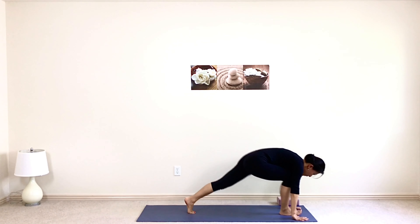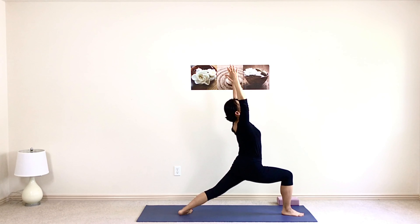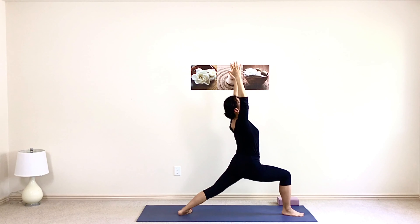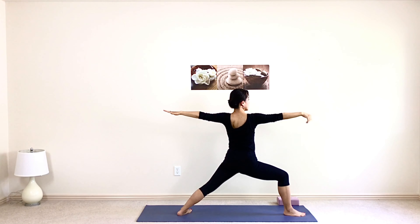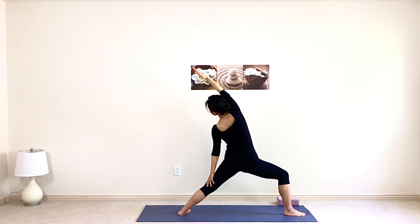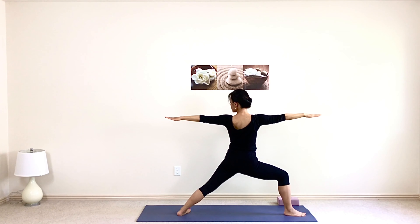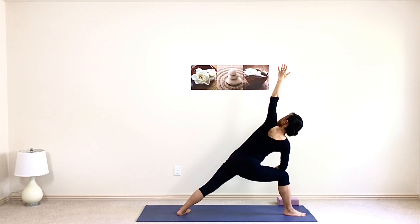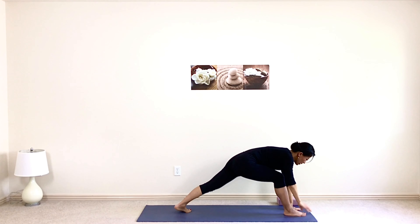Inhale right leg high, exhale pull it all the way through and rest your right foot in between your hands. Rise up to warrior one, left foot 45-degree angle to the side, heels on the mat, ears next to your biceps, stretch up and sit low. Inhale lift, exhale open up to warrior two. Inhale flip your front palm, reach out past the toes, reverse your warrior, back hand on the back of your thigh, stay nice and low. Come back to warrior two, turn your gaze to your left fingertips, hinge forward from the hip, right elbow down to the right side, left hand reach up to the ceiling, right hand comes down, left arm reaching forward, stretching the left side of your body.